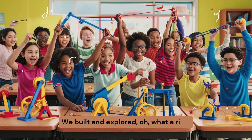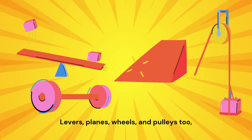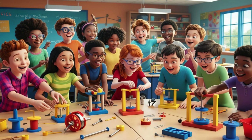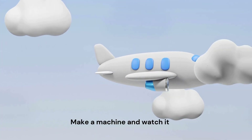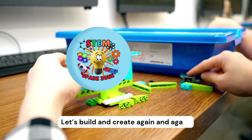We built and explored, oh what a ride. Simple machines working side by side. Levers, planes, wheels and pulleys too. Learning with science is fun to do. Now it's your turn, give it a try. Make a machine and watch it fly. With curiosity, there's so much to gain. Let's build and create again and again. Thank you so much for watching.